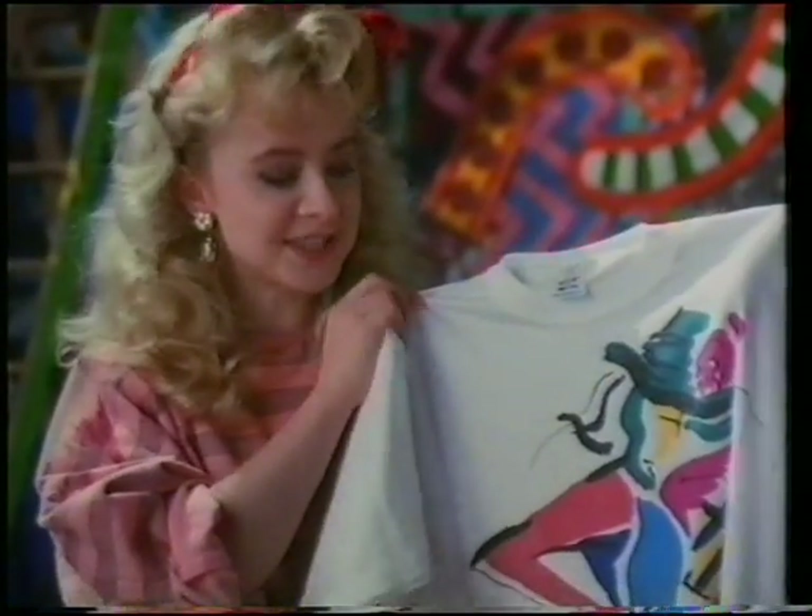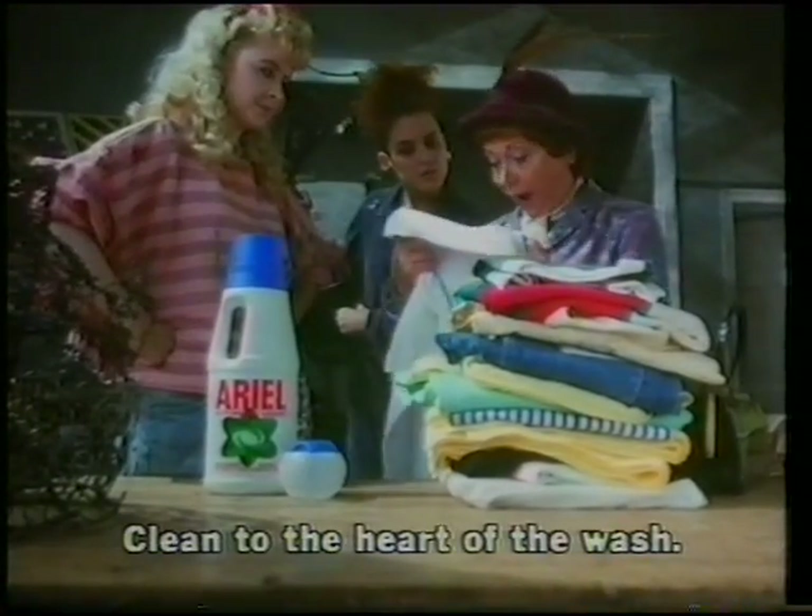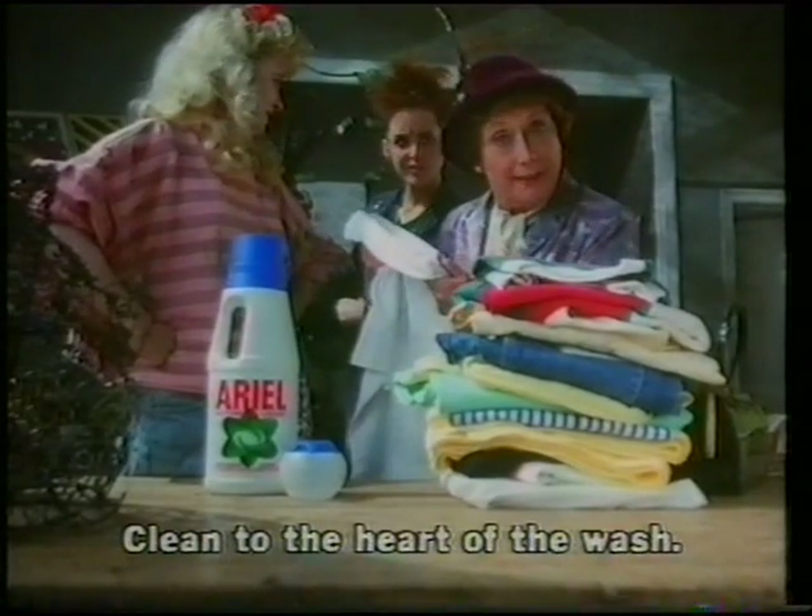Even Van Gogh never got his colours that bright. He never had lentil casserole. Aerial liquid, clean to the heart of the wash. It's brilliant! Pity there's nowhere to hang it.